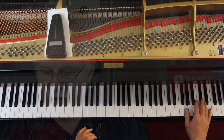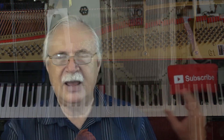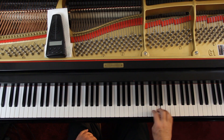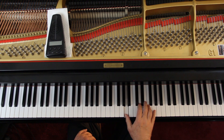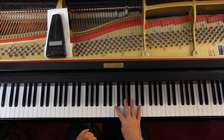That's a standard fingering for that chord. You might have a little break in the sound as you come across if you're not accustomed to connecting that, but the pedal's down so it's going to do it for you. And then the last chord — I recommend a 2-5.